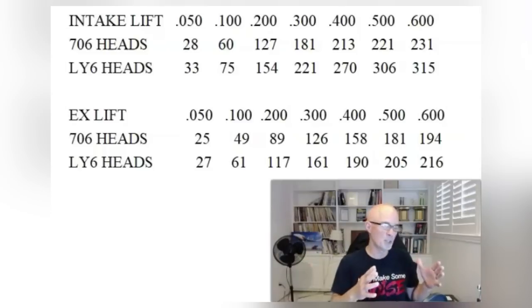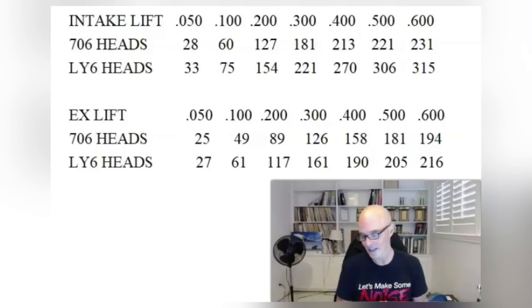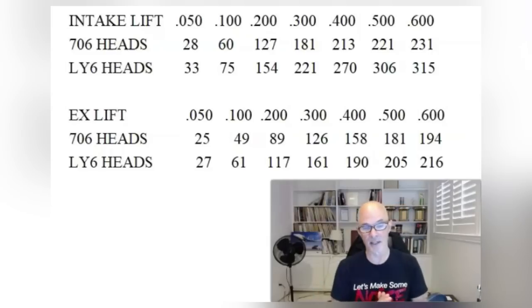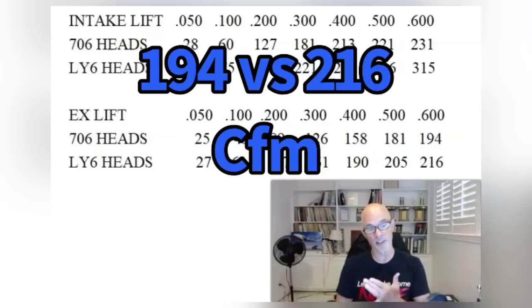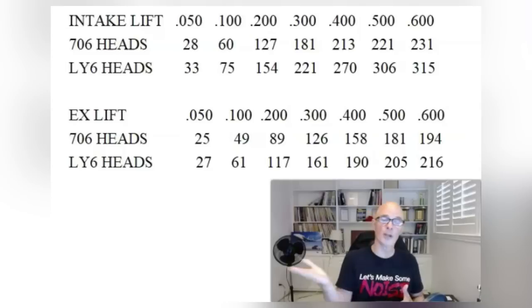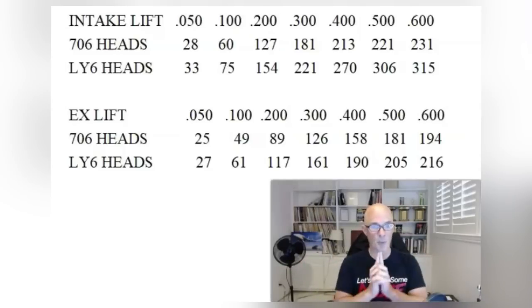The top end is okay, but when you get improvement through the whole curve starting from 0.050 lift, that's usually a good indication that cylinder head is definitely going to support more power. On the exhaust side, we have 194 CFM for the 706 head and 216 CFM for the LY6 head at 0.600 lift. That's not as big a jump as on the intake, but again, the rec port head flows more all the way through the lift range. So the important question now is: how does that translate into power?